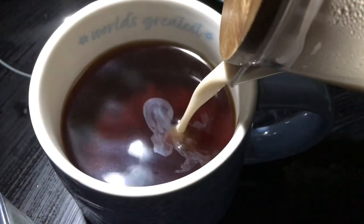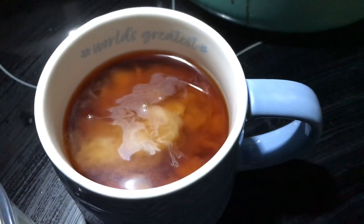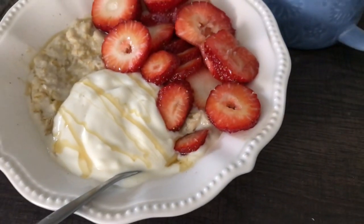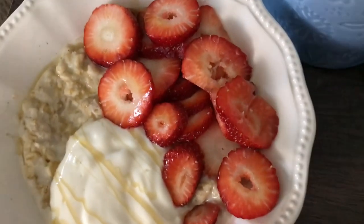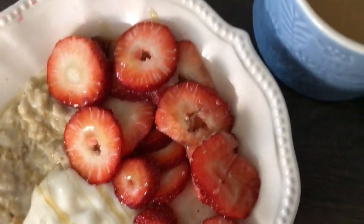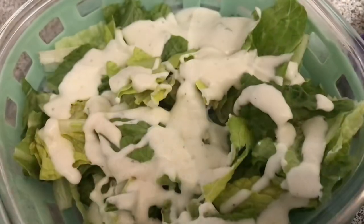And of course I had to add my coffee. I have to have at least one cup of coffee. So here is my breakfast completed — my sliced strawberries, my yogurt, my oatmeal, and my coffee.